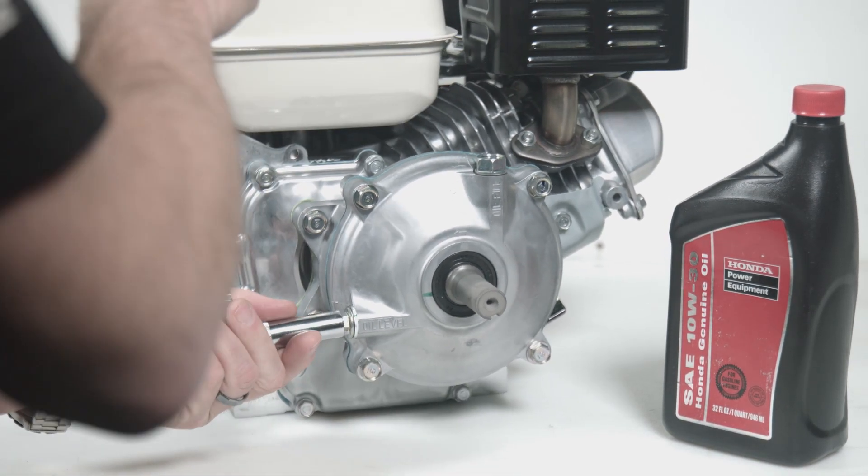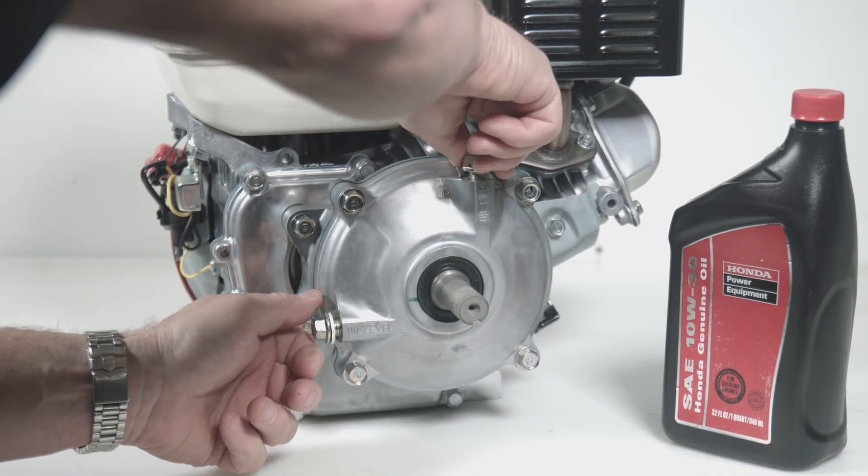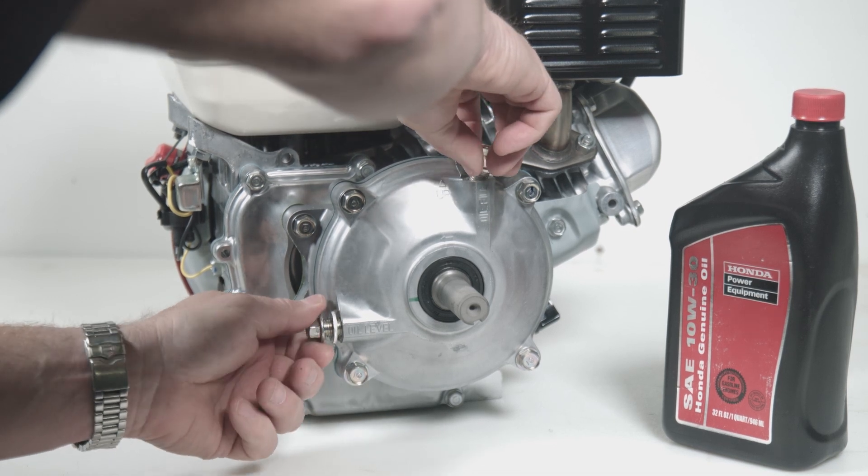The bolt on top of the gearbox is the fill hole. The secondary bolt seen here is taken off at the same time to drain the oil in this gearbox.